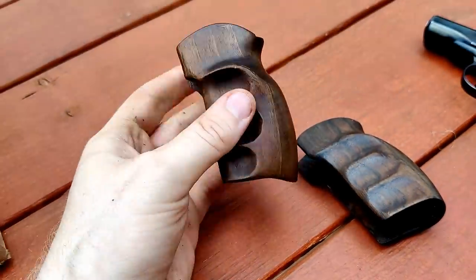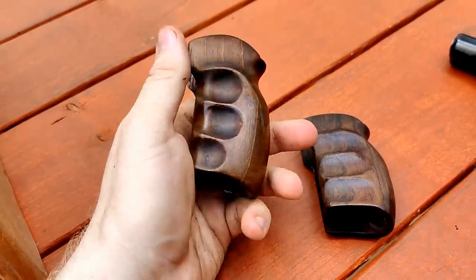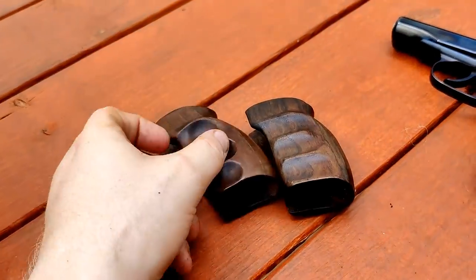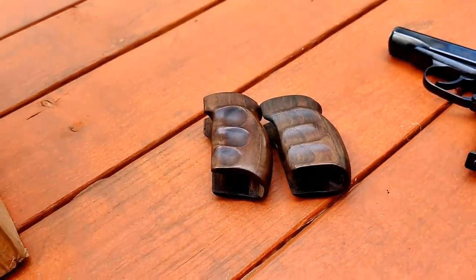By the way, if you ordered a Makarov, I did find about five or six of these with the Makarovs I got. They're hand-whittled, or handmade wood grips, which is pretty neat. So I will be sending these out. I kept a couple Makarovs for myself, but I'll be sending those extra ones out randomly. So if you get one of those, awesome.